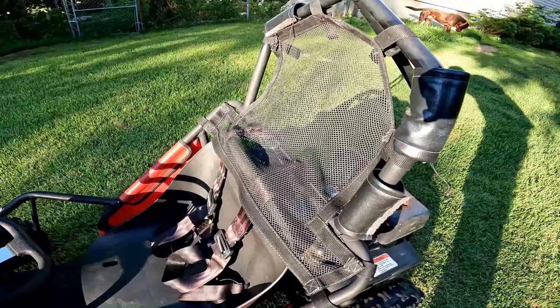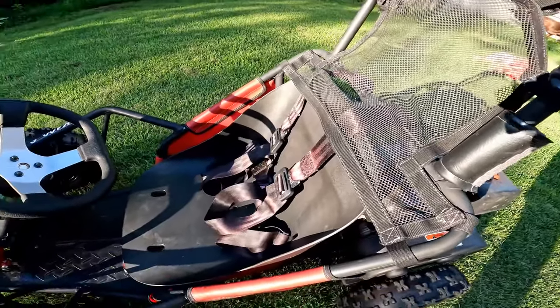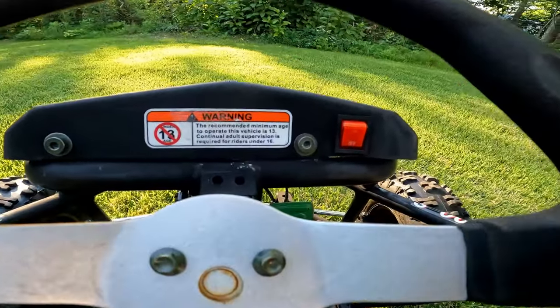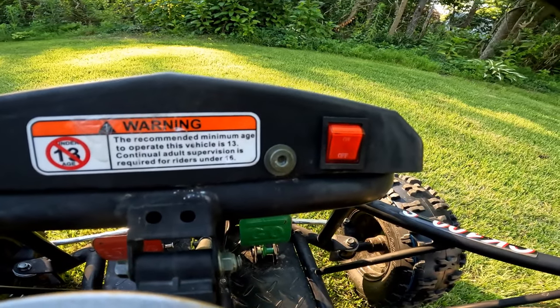One of the reasons I really like this go-kart is because it has a high roll bar on it, some netting, and a four-point harness. It also has an ignition cutoff on the dash.